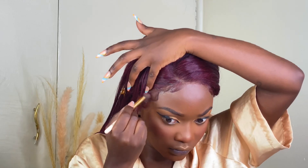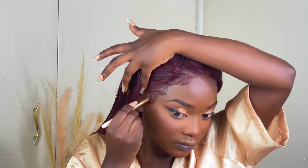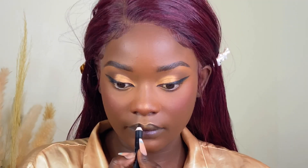I'm going to use my finishing compact powder — whatever shade is closest to your actual skin tone — and apply it around your lace to make it look as natural as possible. If you feel like the lace doesn't match your skin tone, just pass through some powder and it's going to be fine.